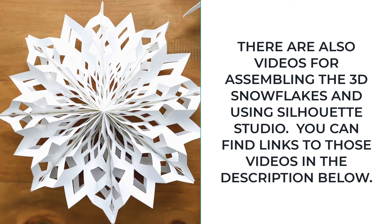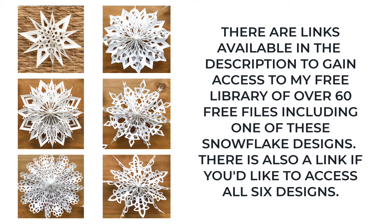To access those videos, click on the links in the description below. There are also links to gain access to my free library of over 60 files, including one of these snowflakes. If you would like to access all 6 designs, they are available in the description below as well.